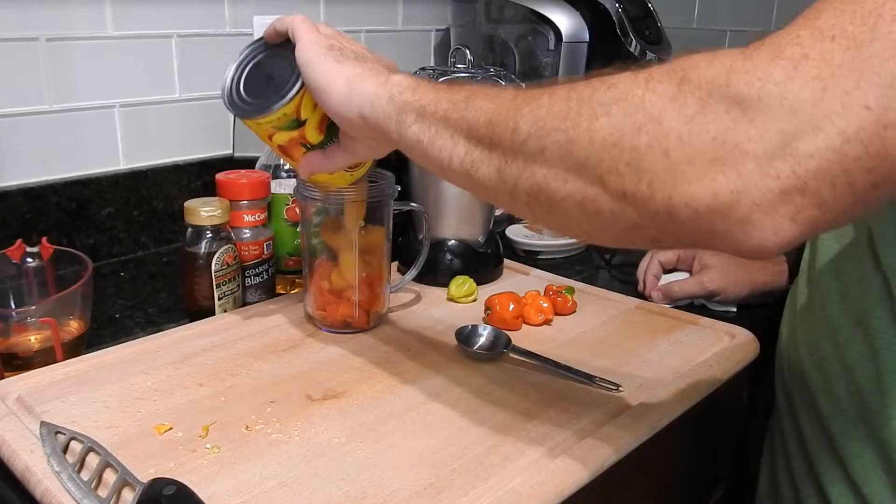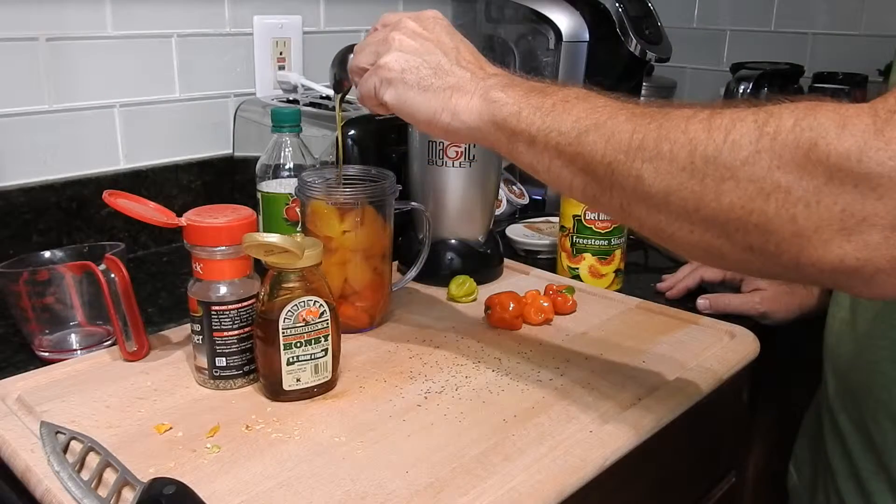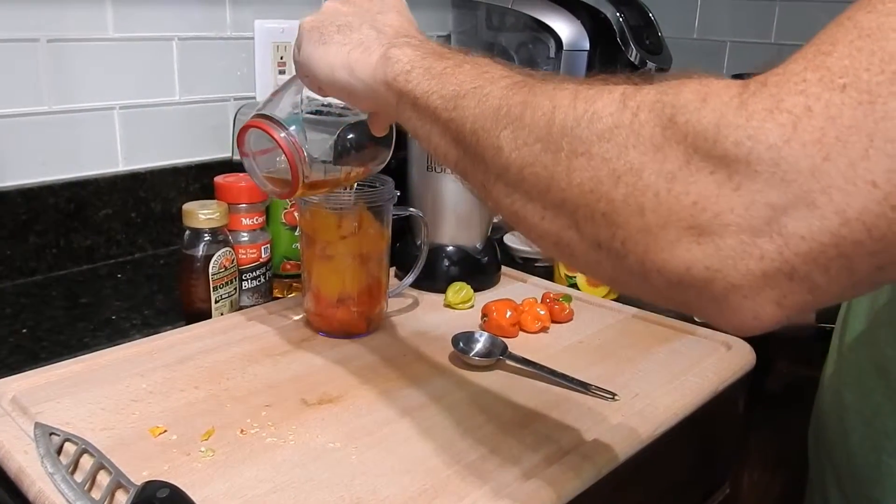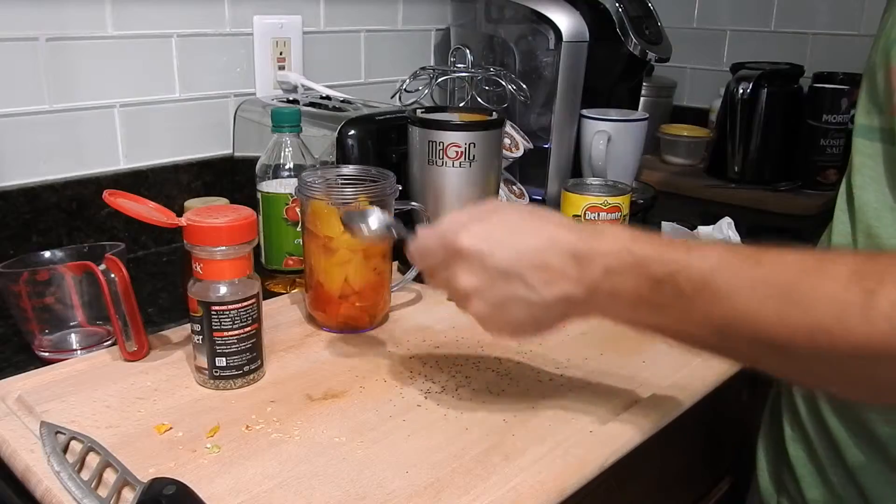The sweet is going to come from peaches. I got a can of peaches here — I was going to get fresh peaches, but they didn't have them in the store, so this will have to suffice. I think they'll be fine; in fact, might even be better than fresh. I'm also going to add a tablespoon of orange blossom honey, a half a cup of apple cider vinegar, and about a half a tablespoon of black pepper.